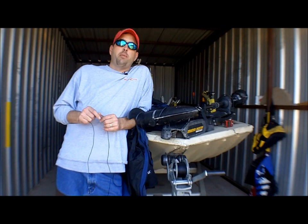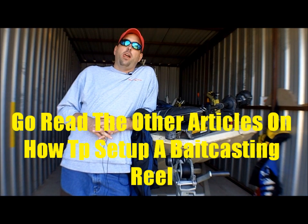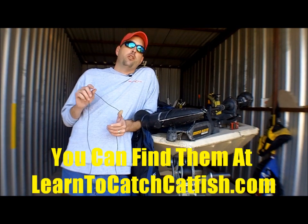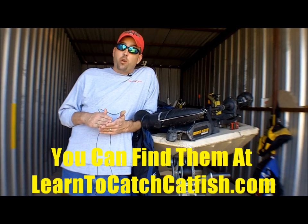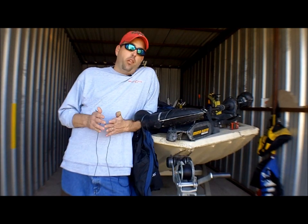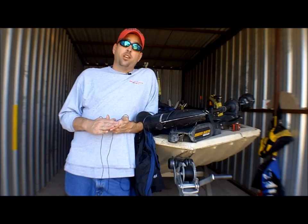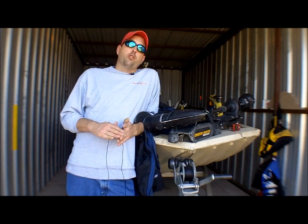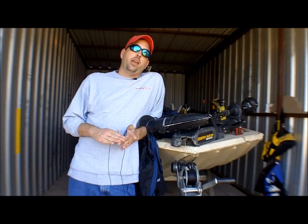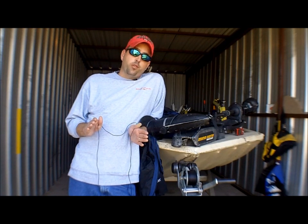We're going to talk today about learning to cast with a bait casting reel. We've covered a lot of information on the website about setting up a bait cast reel, setting the spool tensioner, how to spool line on a reel — all that basic information on bait casting reels. If you use spin casting reels or spinning reels and you're going to get serious about catfishing, sooner or later you're going to find that you need to get into bait casting reels.